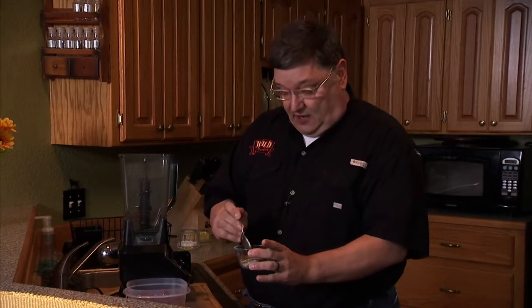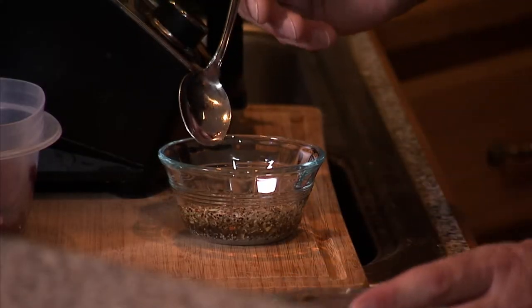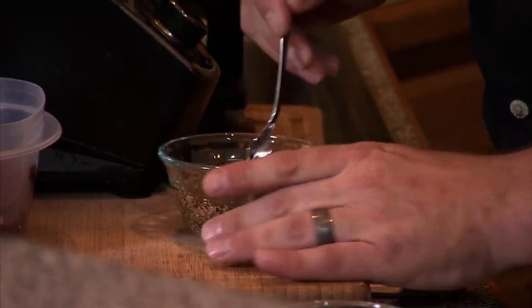Welcome to Wild Cookin'. I'm Chef Paul and today I'm going to show you how to make your own Italian sausage out of your wild game. We're going to start with some Wild Cookin' Italian sausage seasoning. We're going to take a couple tablespoons, mix it with some water, and let that sit for a couple minutes.